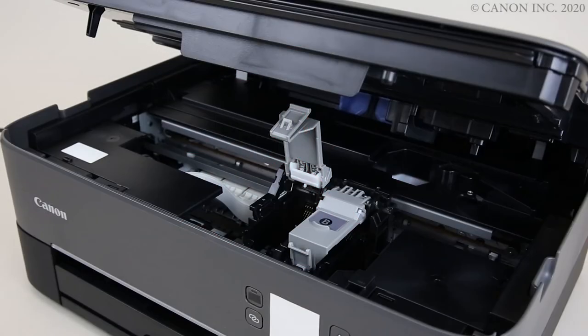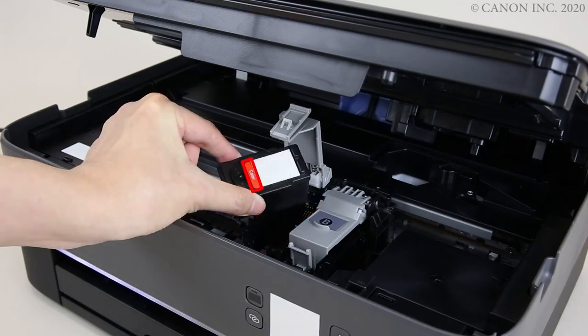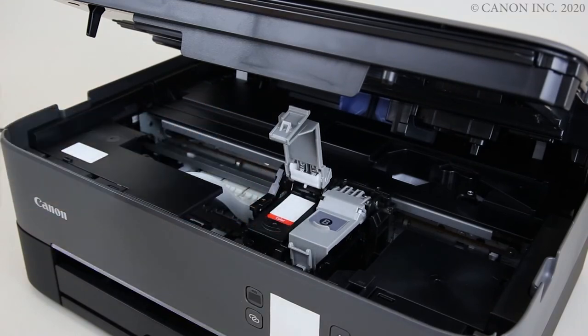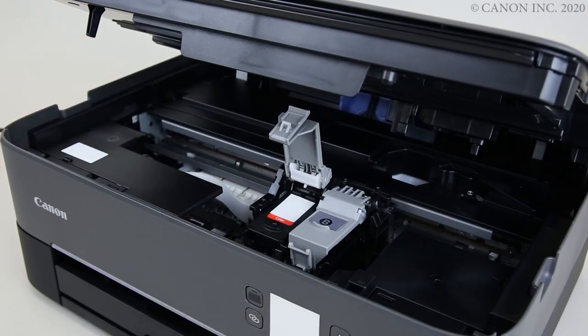Match the label on the cartridge with the label on the cartridge holder. Insert the ink cartridges at an angle. Close the ink cartridge cover and repeat the process to install the other inks.